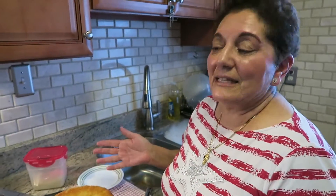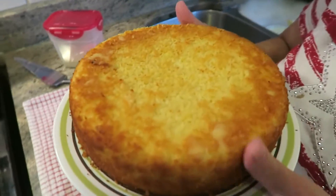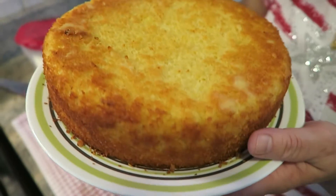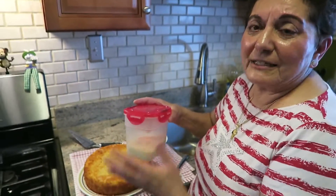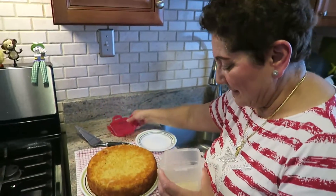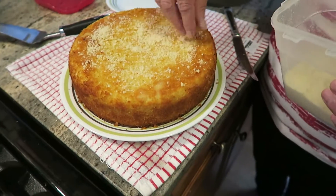I have one made last night — look at this. I didn't put any color in it, I didn't do anything. This is the natural color. Some people put sugar and butter on top, but I'm just going to sprinkle a few almonds. It looks nice and it's good.